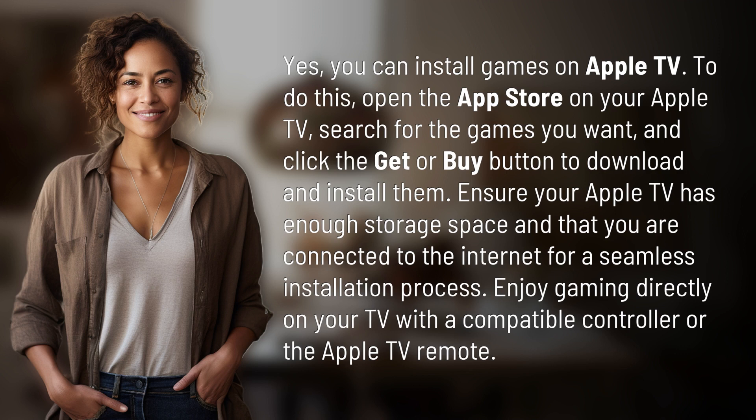Enjoy gaming directly on your TV with a compatible controller or the Apple TV remote. Another mystery solved, but many more await. Keep up with our daily discoveries by subscribing and turning on notifications.